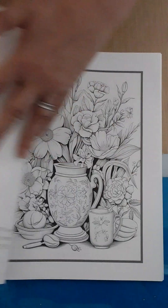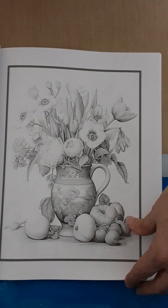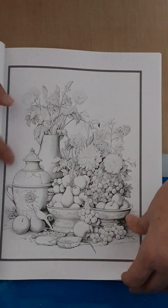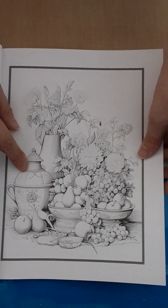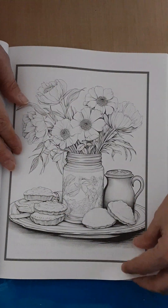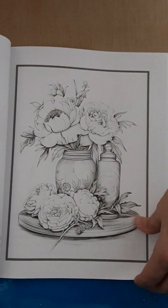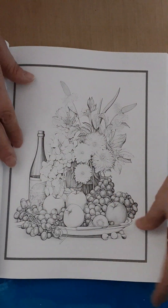Look at all these pages — the flowers are not the same on all of them, the vases are not the same in all of them. There's lots of texture flowing through each page, opportunities to do darker edges and lighter in the front. Look at the little tarts — a good chance to practice on your fruit. Oh look at those jars. Yeah, I'm impressed.